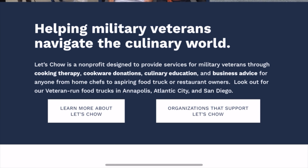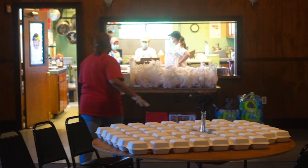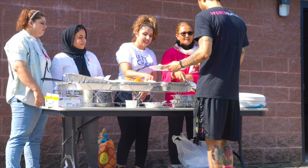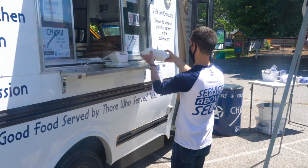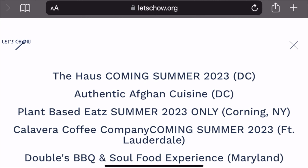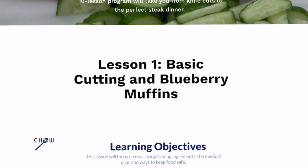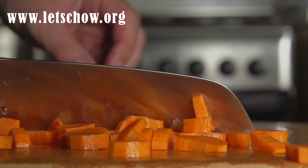Let's Chow is a non-profit designed to provide services for military veterans through cooking therapy, cookware donations, culinary education, and business advice for anyone from home chefs to aspiring food truck or restaurant owners. They manage veteran-run food trucks in Annapolis, Atlantic City, Fort Lauderdale, and San Diego. Let's Chow also offers online digital training at their website where you can find a 10-lesson program that will take you from knife cuts to a perfect steak dinner and prepare you for a national certificate in food service sanitation management. If you're interested in learning more, visit them at letschow.org.